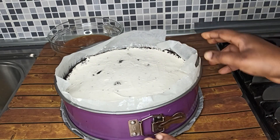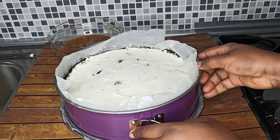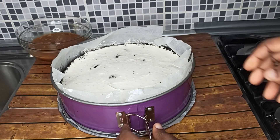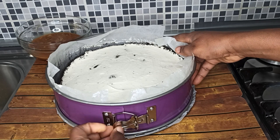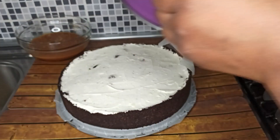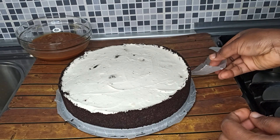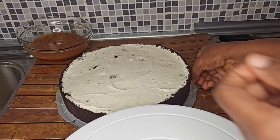It's been about six hours and the cheesecake has set. Let's remove the parchment paper from it and then put it on your serving plate.